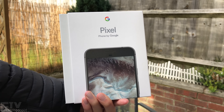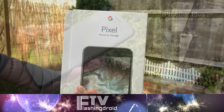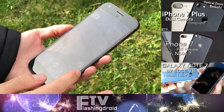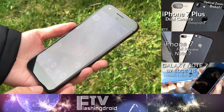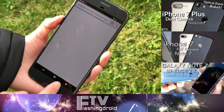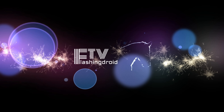There you have it — my very first impression on the Pixel XL after 24 hours. If you want to know more about the Pixel XL as well as Google vs Apple, get subscribed and stay tuned. We'll see you in the next one.